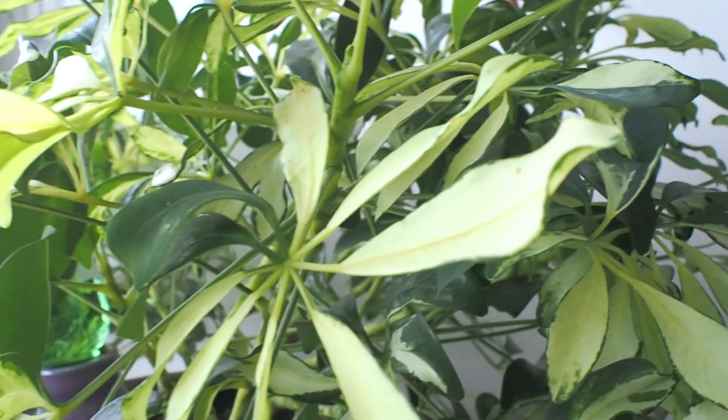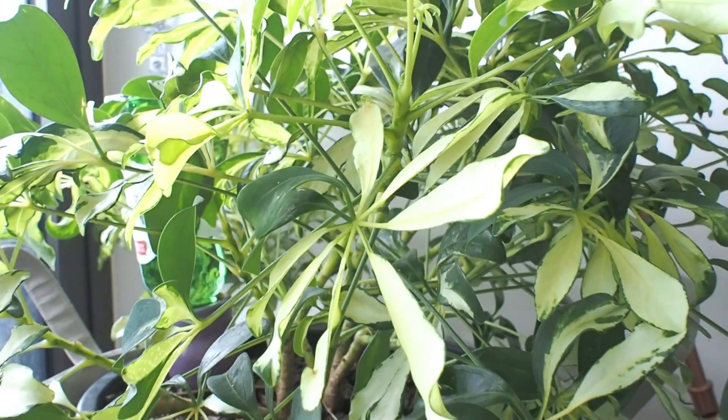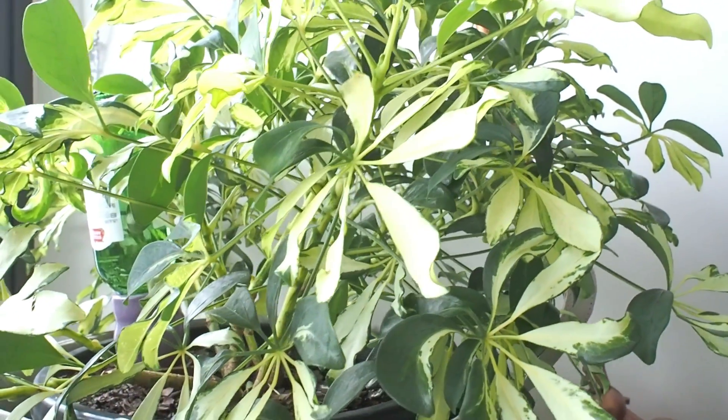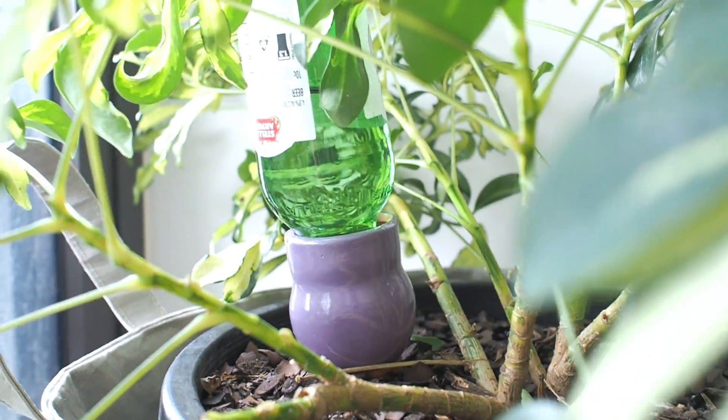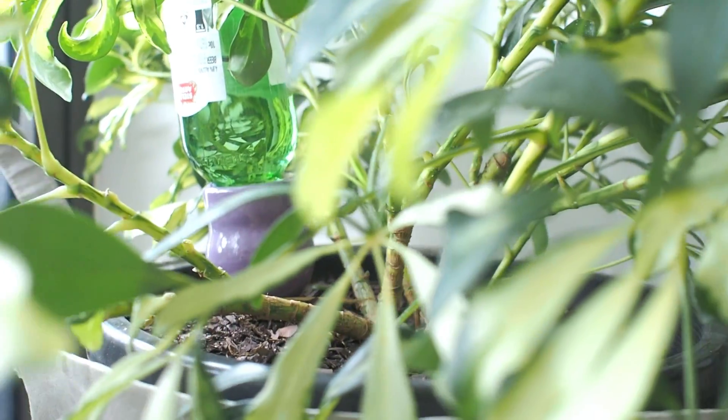Over to the other side of the room and next to our TV is a variegated dwarf umbrella tree, also known as the Schefflera Madame de Smet. We've left our self-watering owl to do its job, and if you're interested to see how that worked while we were traveling, I'll also leave a link down below.